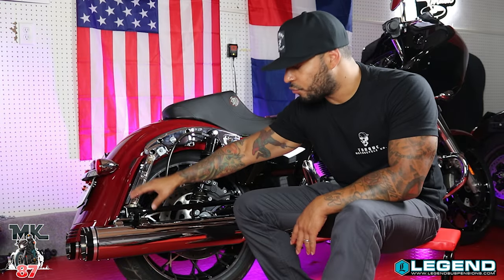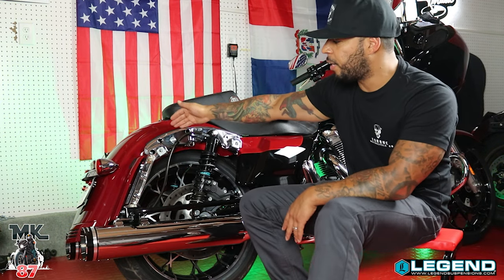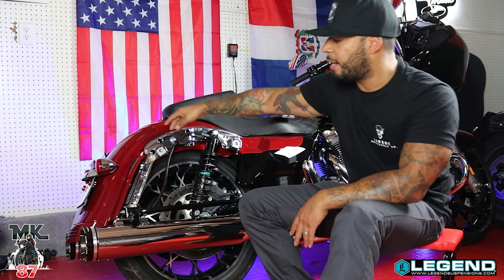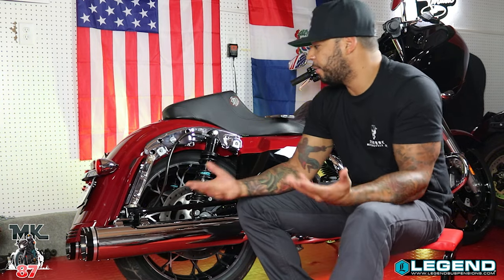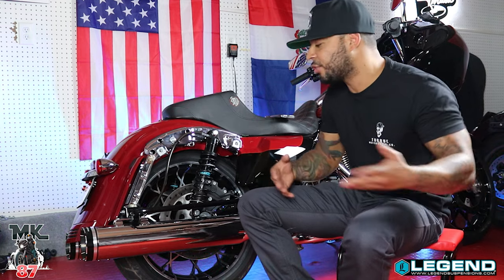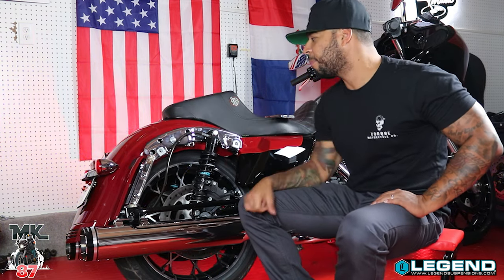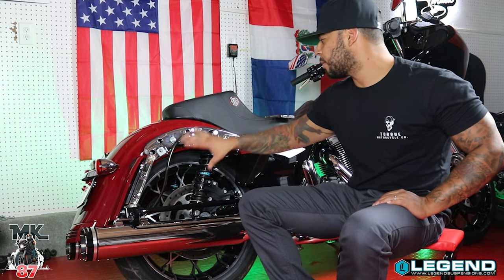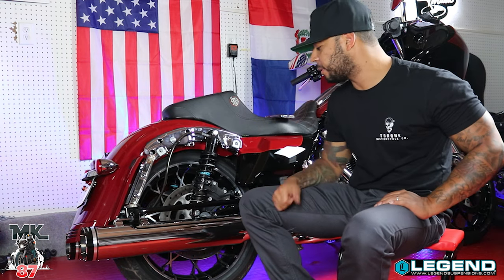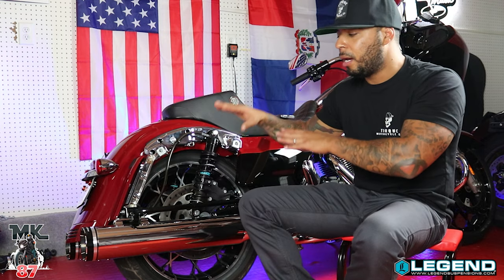For now I still have my reservoirs located at the bottom. I will be relocating them to the top later on, up near where the rear fender is — it's gonna give it a cool look. It doesn't change anything, it's just for aesthetics. I like where it is right now but I also like it on top. I'm gonna rock with this for a few weeks and then I'll switch it over.